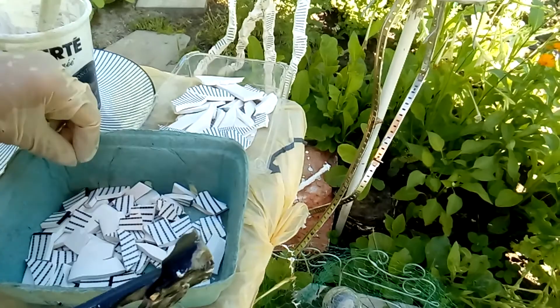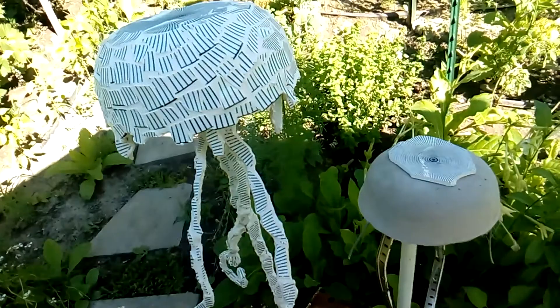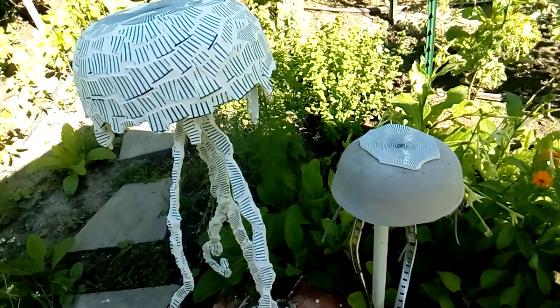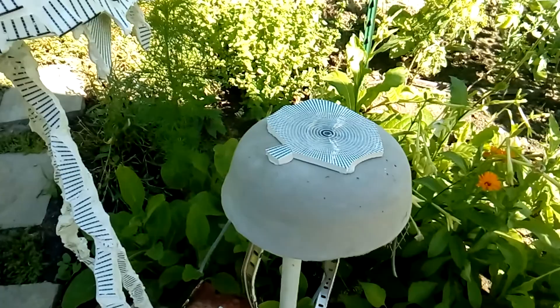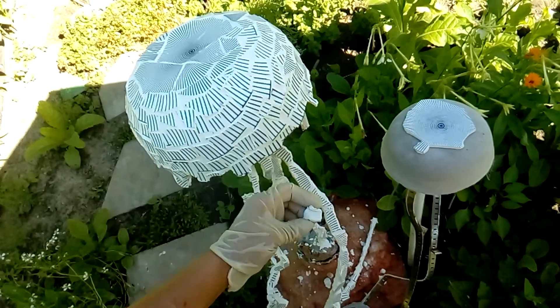I'm going to place pieces all the way around and continue the little design I've started. For smaller pieces I put a little blob of tin-set and attach them to continue the design. At the top there's a little eye, and that eye continues with stripes that grow bigger and bigger toward the end of the piece.